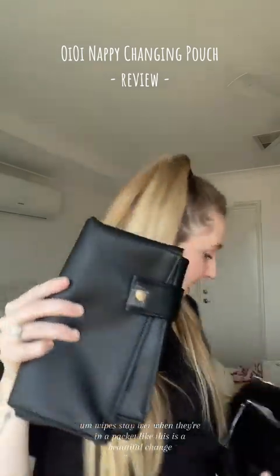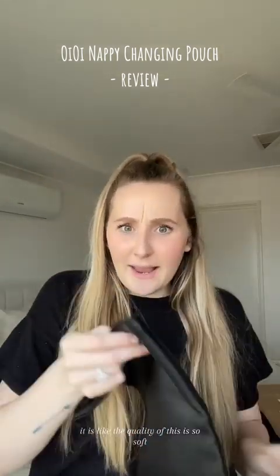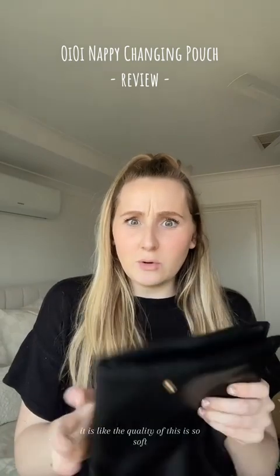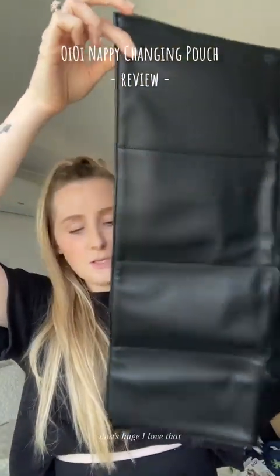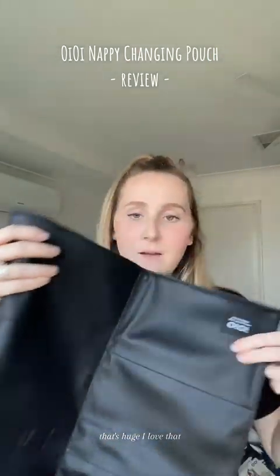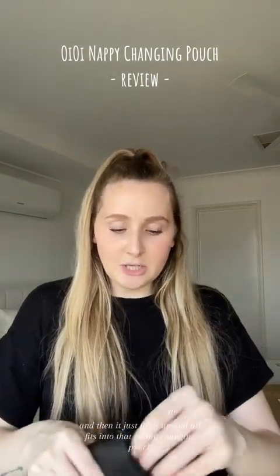It is a beautiful change mat. The quality is so soft — it feels really luxe. Look how big that is, that's huge! I love that. It's got the branding and then it just folds up and all fits into the nappy changing pouch.